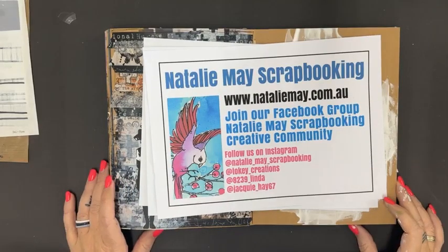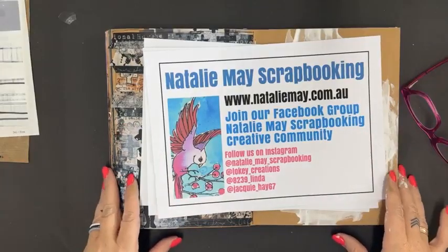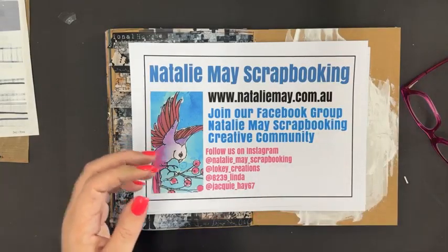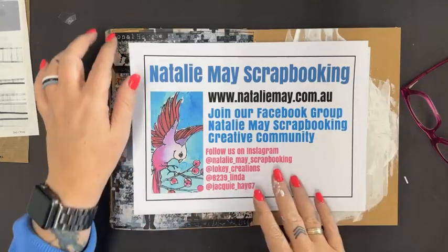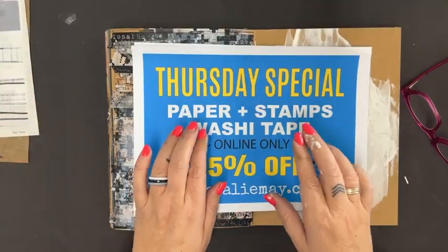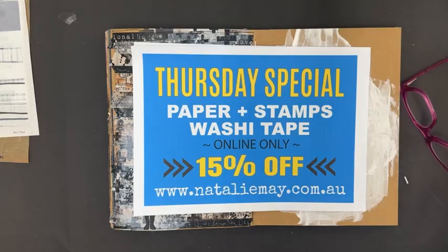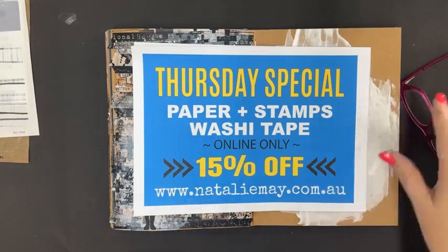As part of the Great International Craft Show for Crafter Life today, tomorrow, and Saturday, we have fantastic specials online at nataliemay.com.au. We're coming to you each day with free live Facebook mini classes, which you can also watch on YouTube later. Today only — Thursday the 13th of July — we have stamps, washi tape, and paper at 15% off. Tomorrow will bring a brand new special.